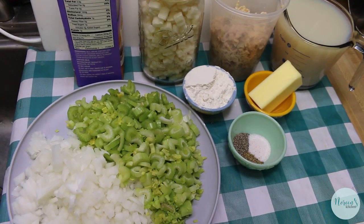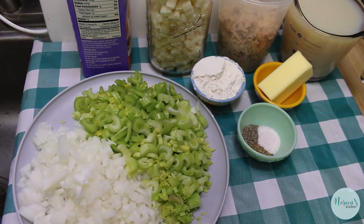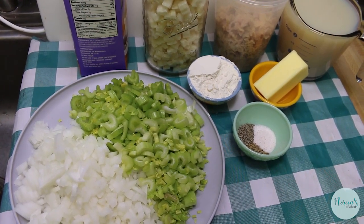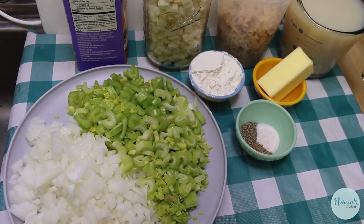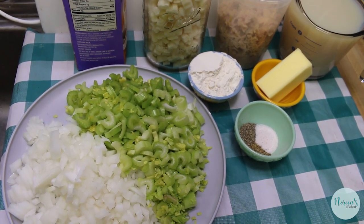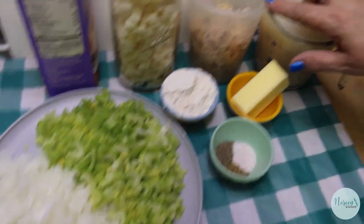Today we're going to make a super easy — if you can believe it, it's even easier than regular New England style clam chowder. With fall upon us, soup is on the menu, and today we are going to make this delicious quick and easy New England style clam chowder.